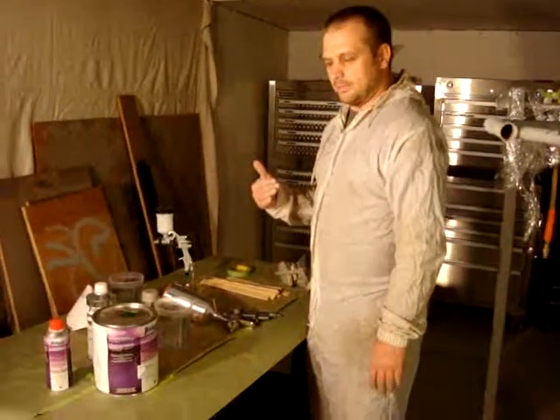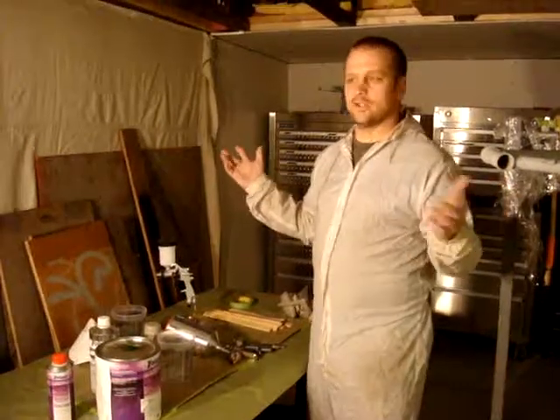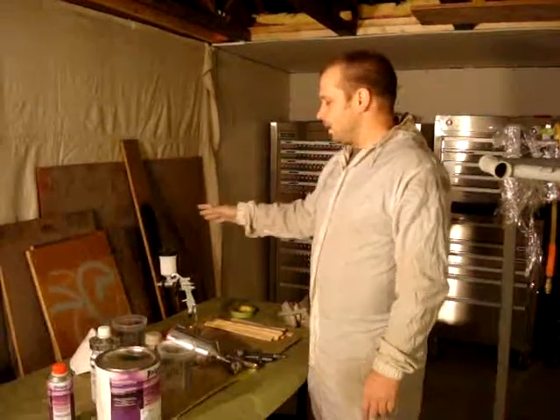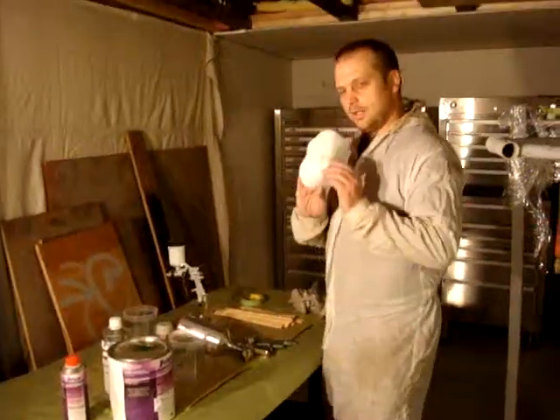This isn't going to be at an automotive level, but it's going to look fantastic — there's not going to be dirt in it. We're doing it here in my shop, which is still under construction. I don't even have the paint booth finished yet, but we can get reasonable results with this. We just have to make sure everything is clean and the paint is filtered.